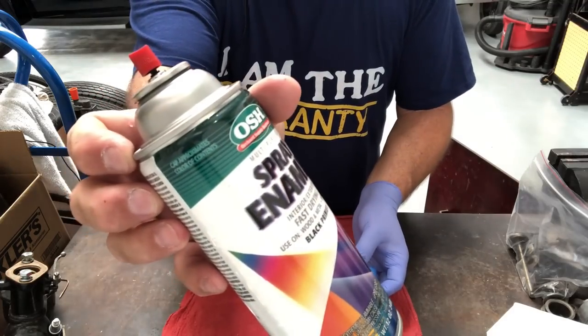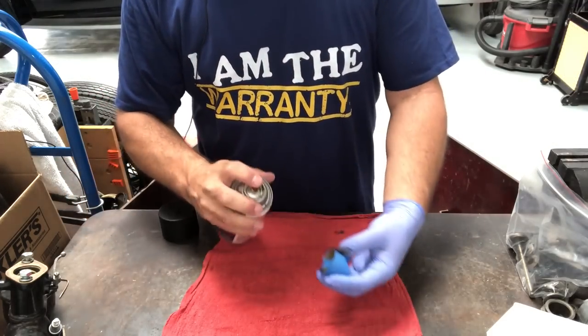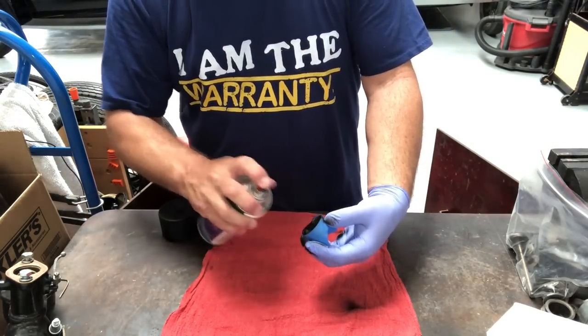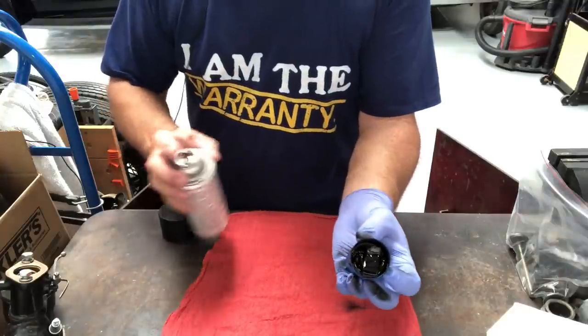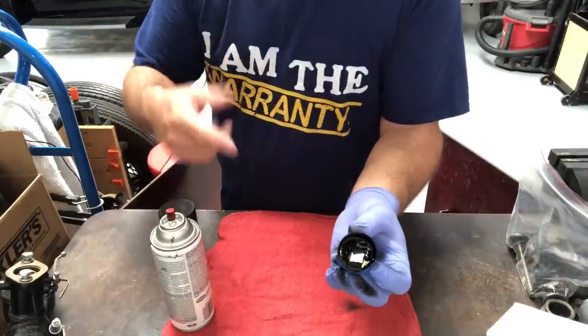Cheapy hardware store primer works great for this. I'm just going to mist a couple of light coats on there. That's all you want to do. Let this dry, take the tape off, and we'll see how it looks.